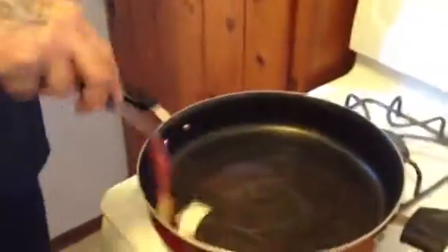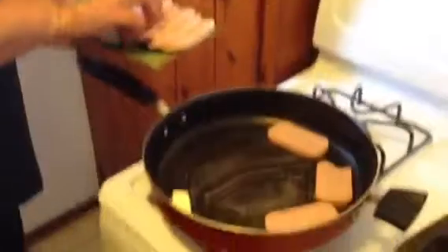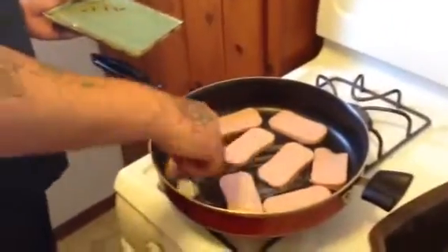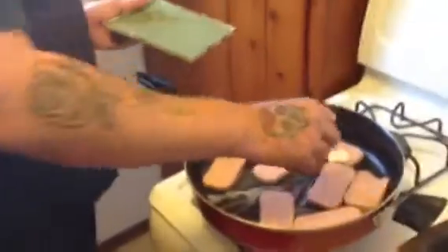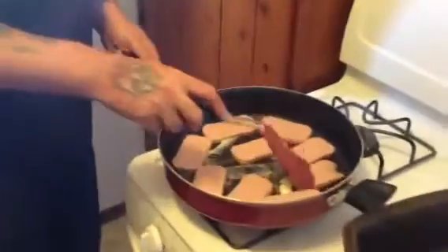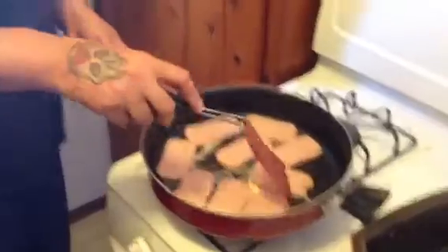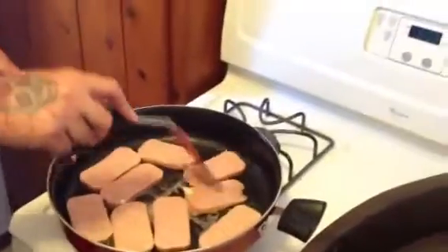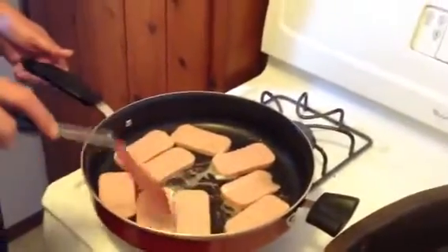We're just going to butter the pan a little bit. We've got the Spam all nice and sliced up. Go ahead and lay down as many pieces as you can. I would have let the butter get a little hotter so you could sear it, but we need it for the other side. You can't question the cook — I'm the star here. Spam is a national food item of aliens in outer space.